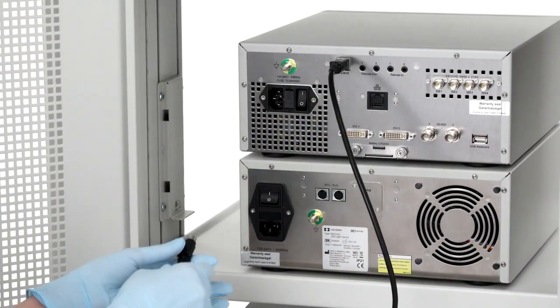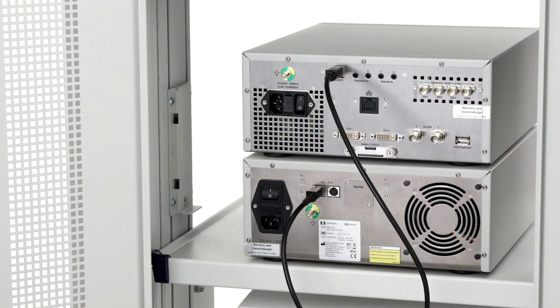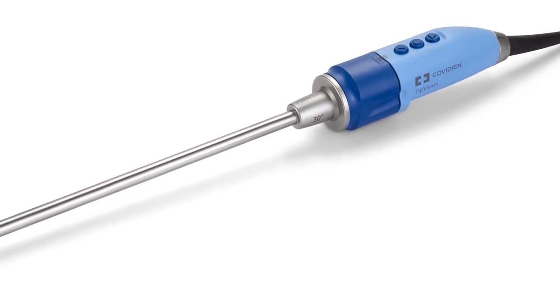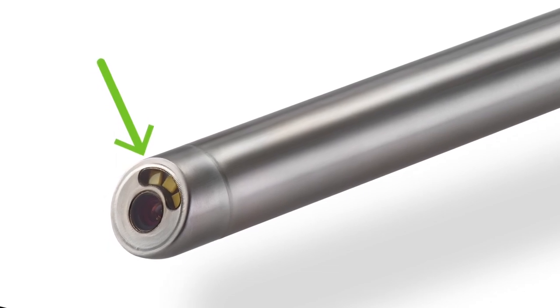This allows you to control the light source using the camera head as well as activating the auto light control function. When using the TipVision video scope, an additional light source is not needed as it has integrated LED lights at the tip of the scope.